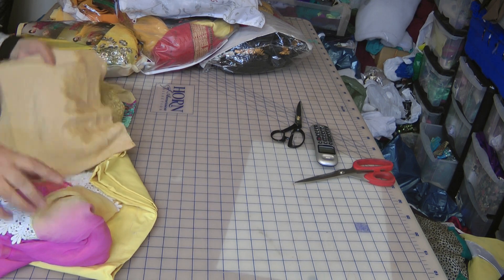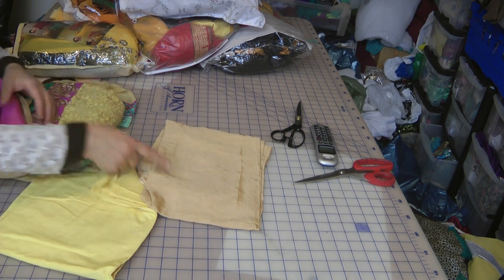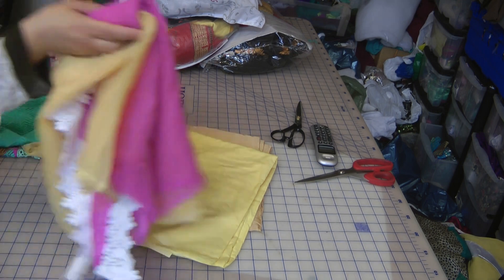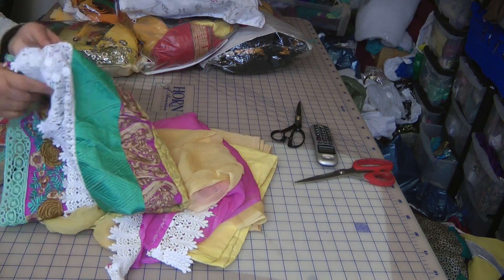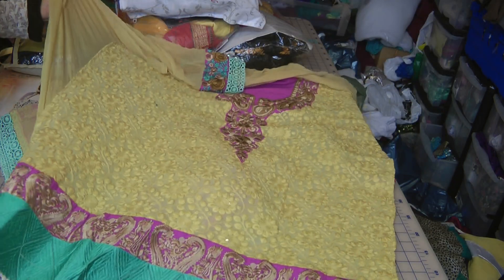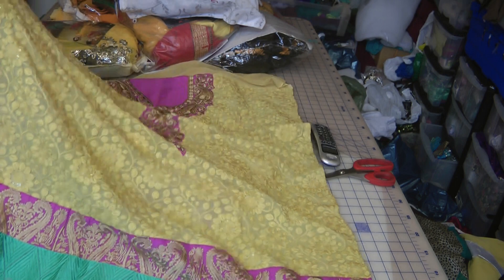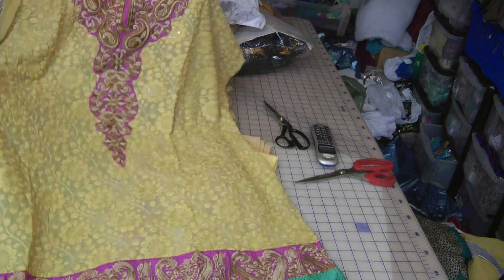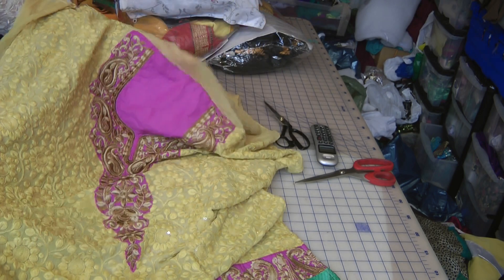This one is a fairly toned-down one. That's the silver, that's the lining — two-colored dupatta with lace all the way around. Now the suit itself, this one is like a matte color, very heavy embroidery all the way through, but a very subtle color. So, with a neckline.